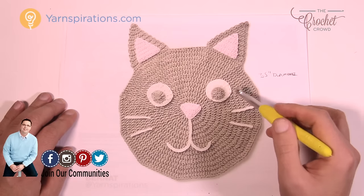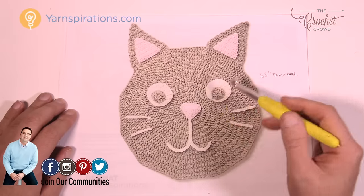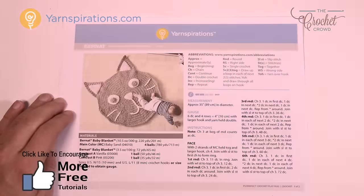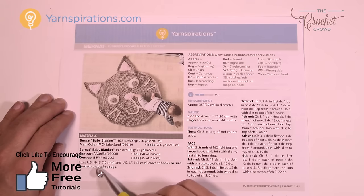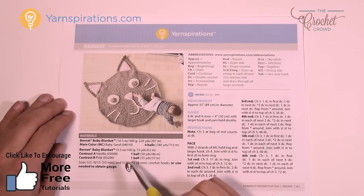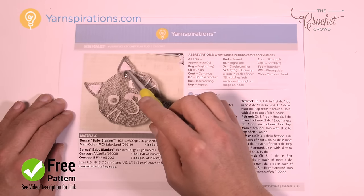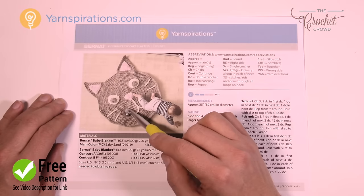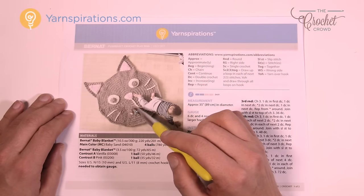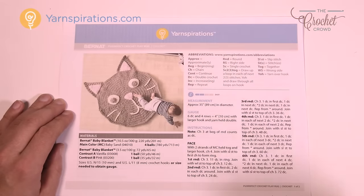You can change the colors to match your particular kitty cat, and you can also change the color of the eyes — you just need different colors of Bernat Blanket Yarn. The pattern calls for two sizes of crochet hooks: a 10 mm size N and an 8 mm size L. The main face plus the back of the ear — not including the interior pink — is double stranded, using two strands at once for ultimate thickness, making it a great play rug.